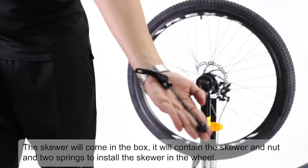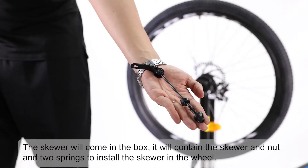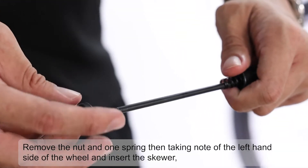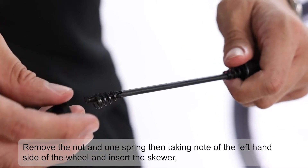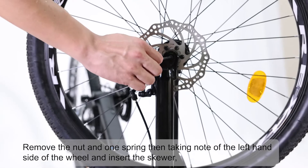The skewer will come in the box. It will contain the skewer, nut, and two springs. To install the skewer in the wheel, remove the nut and one spring, then take note of the left-hand side of the wheel and insert the skewer.